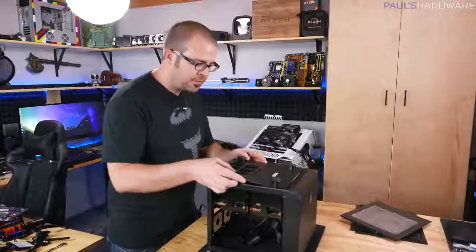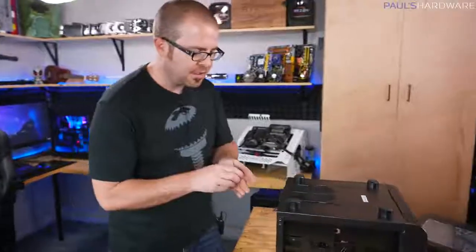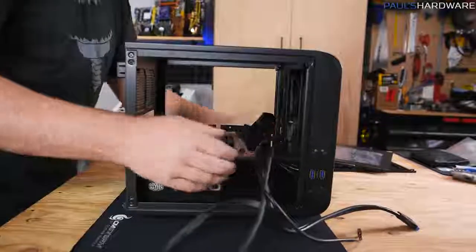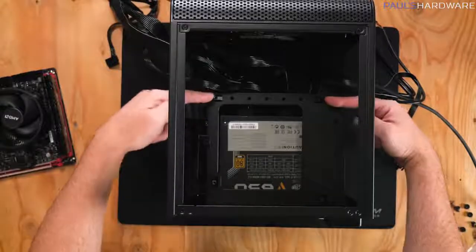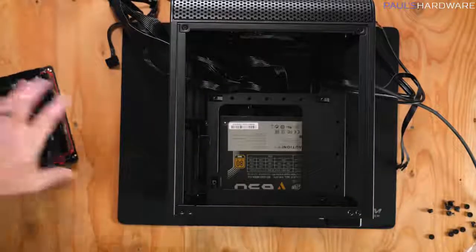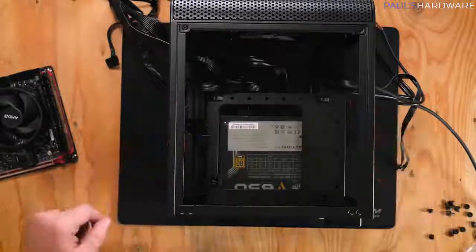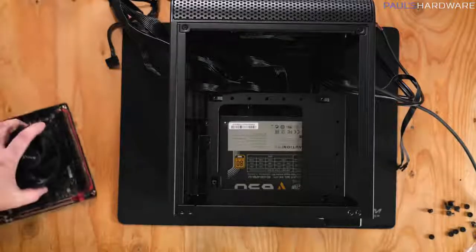I'll reinstall the bottom piece and route the cables up where I can see them. The motherboard sits in the central area on four mounting points. Since this is a Mini-ITX build, it's very small — larger ATX cases may have nine standoff points. Make sure you have proper standoffs; you do not want to mount the motherboard directly to the case, as that can damage your hardware.